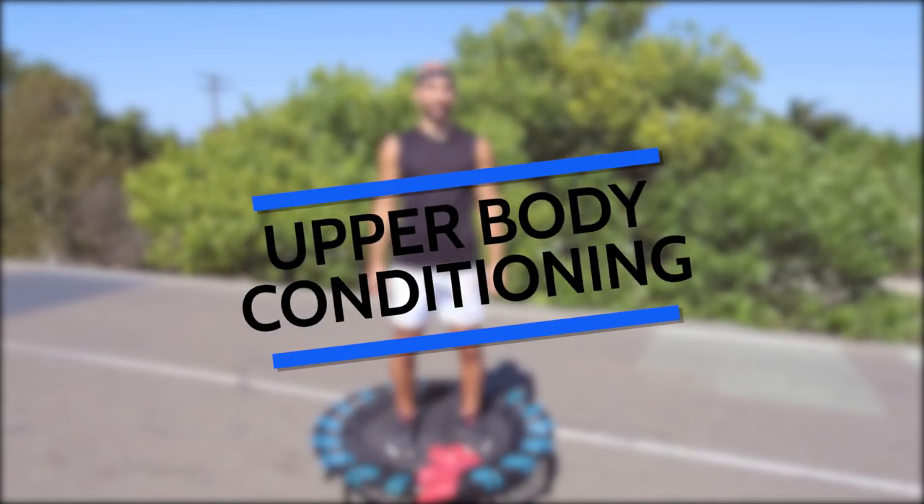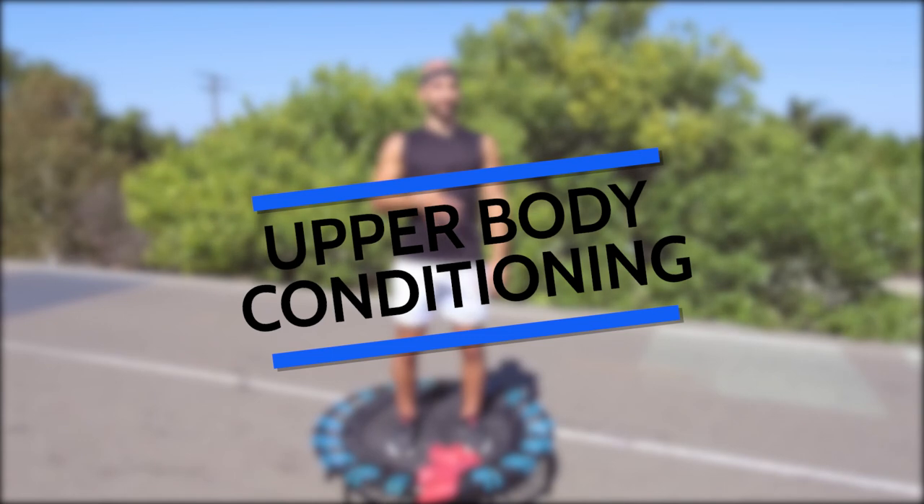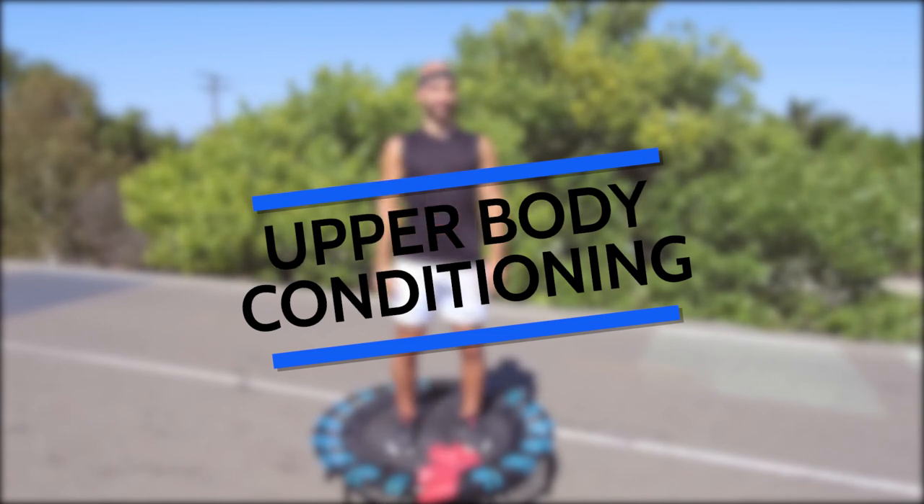I'm so happy you're here today. Due to audio issues during filming, you will get a voiceover for this workout today. Enjoy!